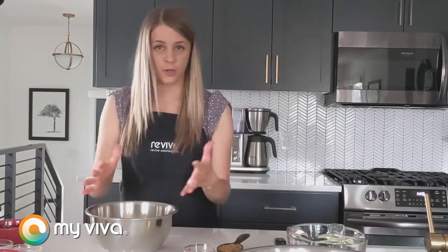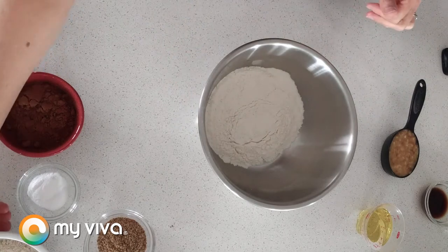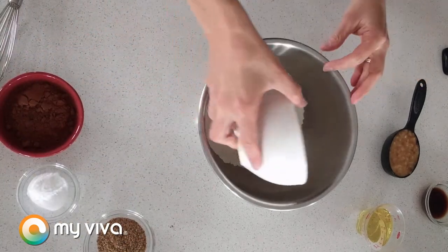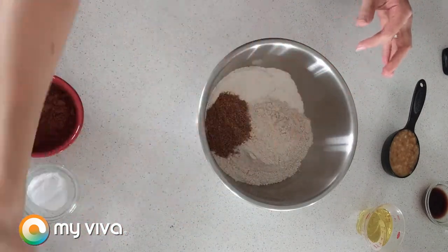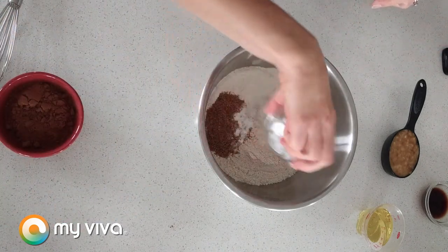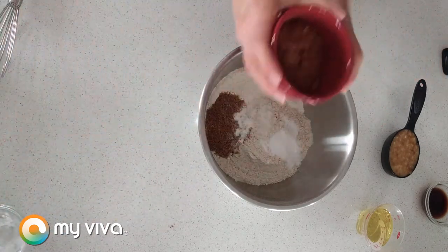We're gonna start by mixing together some of our dry ingredients. So in a medium bowl I have some all-purpose flour already in the bowl. To that I'm going to add some whole wheat flour, some ground flaxseed, some table salt, baking soda, and some unsweetened cocoa powder.